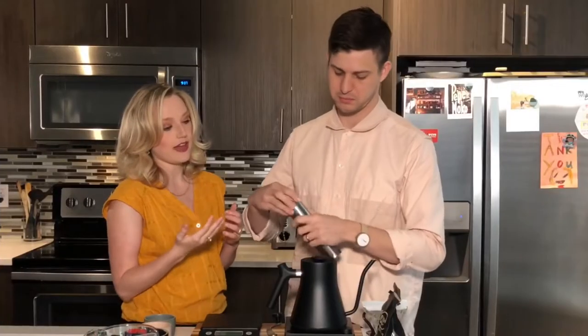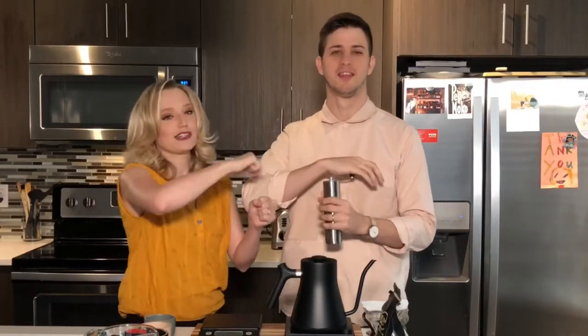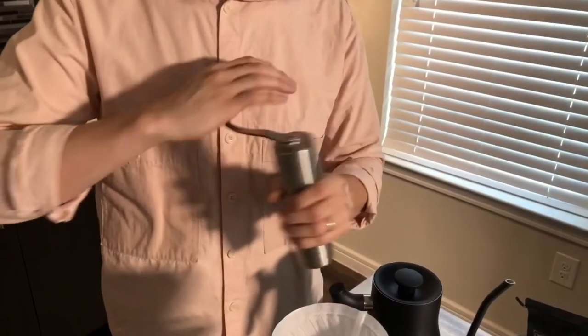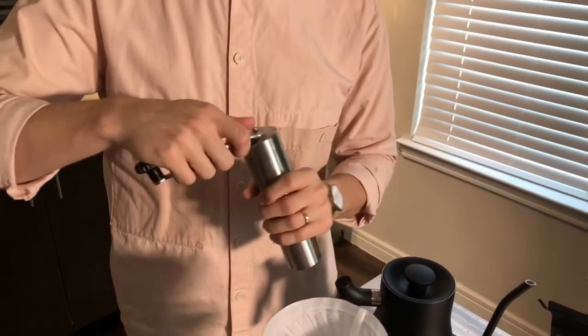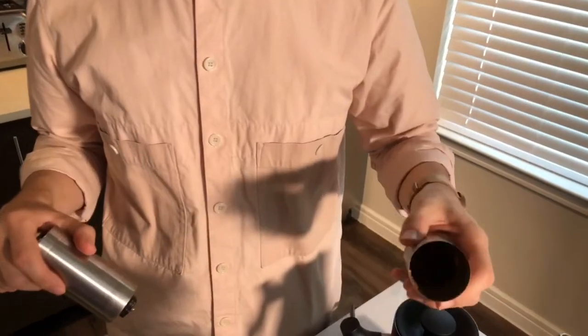This grinder that Michael is using here is called a burr grinder. He's not going to demo it right now because it's too loud, but basically a burr grinder has two sets of discs that physically literally grind the beans.